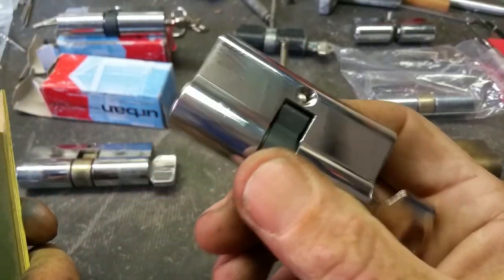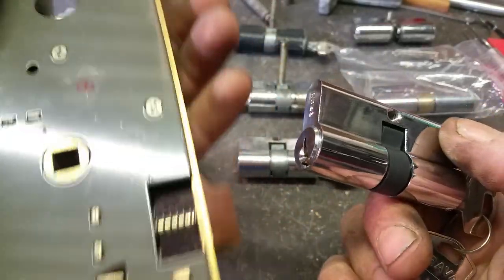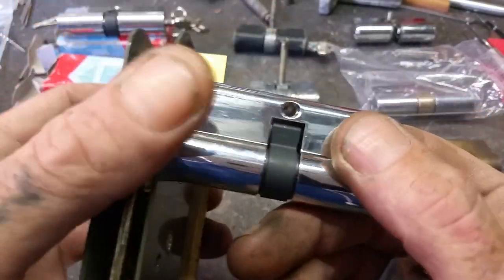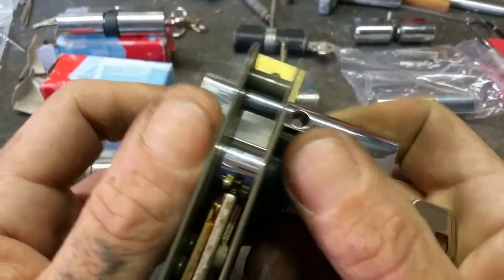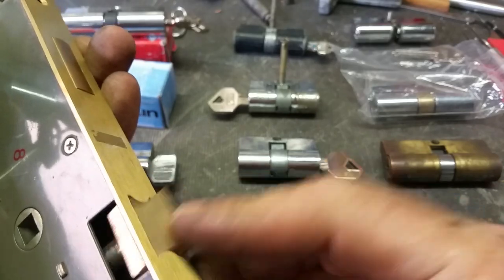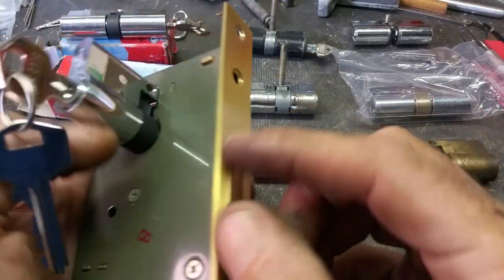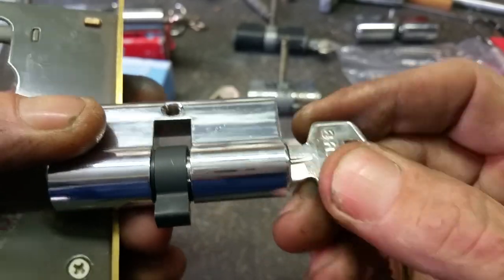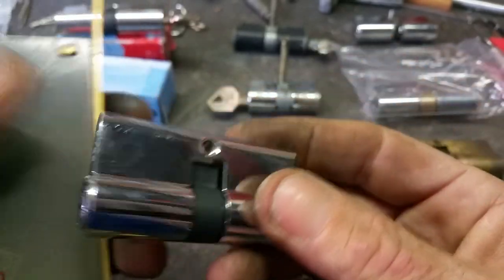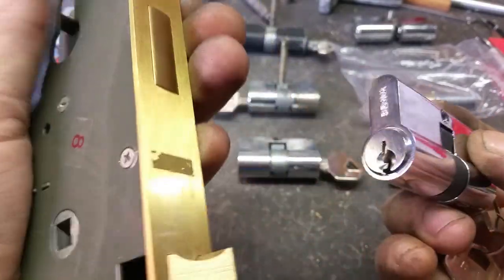These Lazycam cylinders are specifically designed for screen door lock applications only. If you use one on a mortise lock set, the only function you'll get is latch retraction — you won't get bolt throw at all. That's as far as it's going to go with the key. So you can't use Lazycam cylinders on a mortise slot.